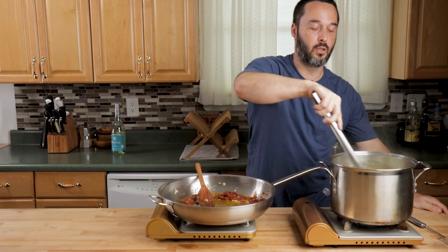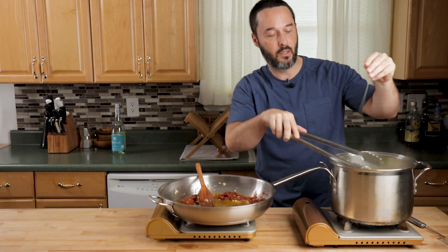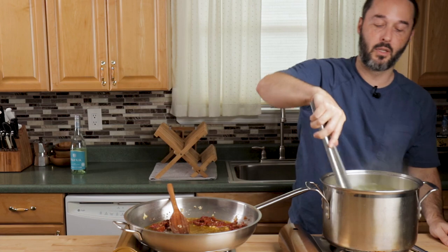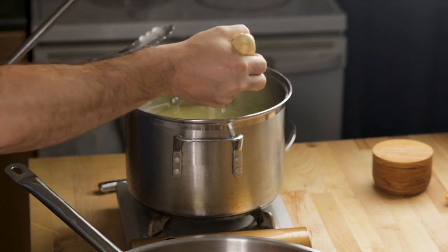Really err on the side of undercooking it — keep it a little harder. You can always finish it in the pan, but if you overcook your pasta you're done. What you want to do when you're cooking angel hair is taste it the whole time. You want to be touching it and tasting it, and stir a lot because it has a tendency to stick. I'm going to take a ladle of pasta water to start.